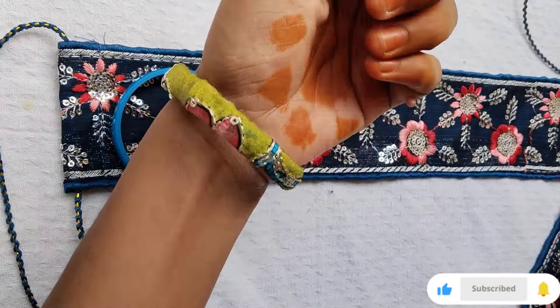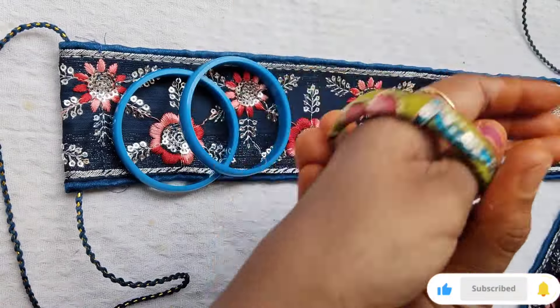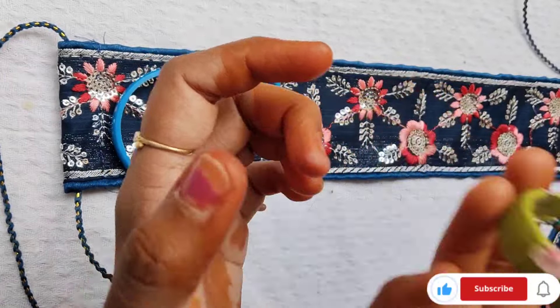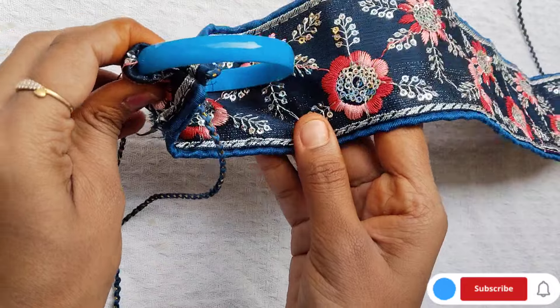I'll use the fabric glue to make stitches. We'll use the thread and needle in the next step. You can see it clearly. We'll finish the cloth edges.